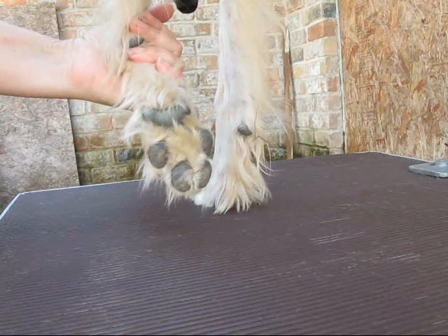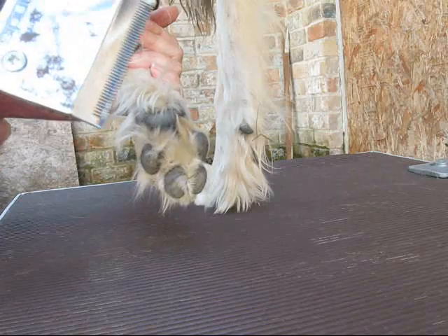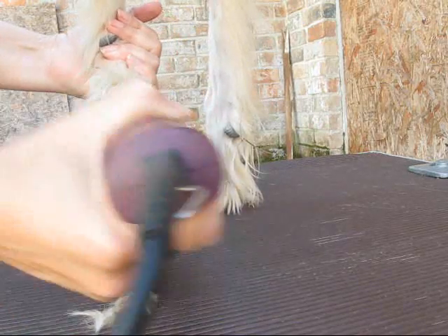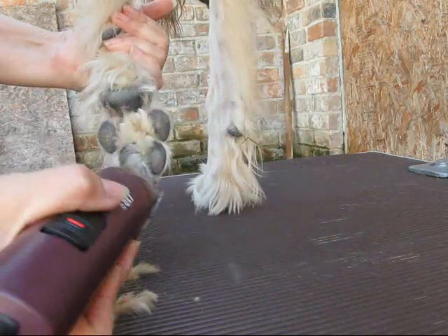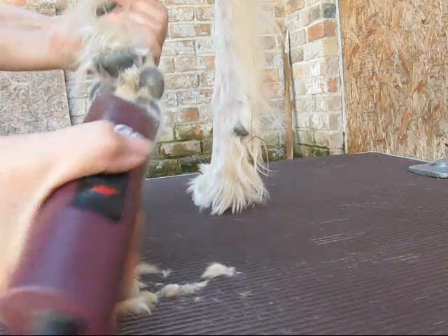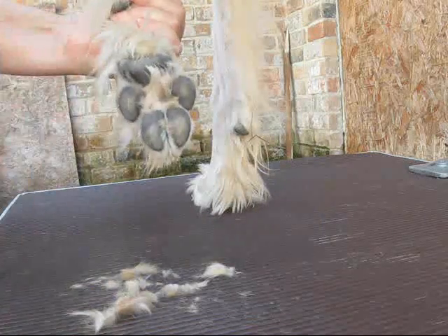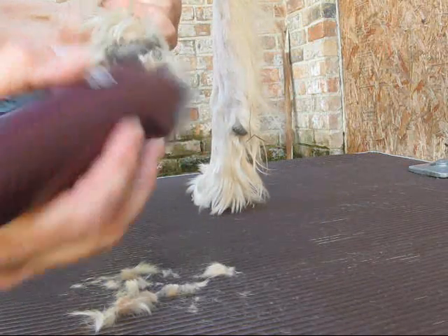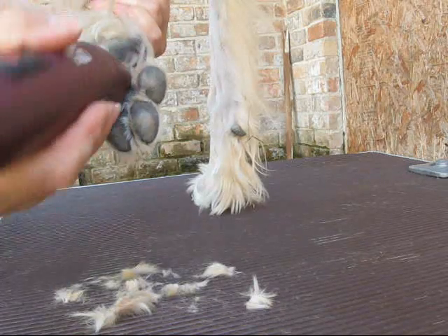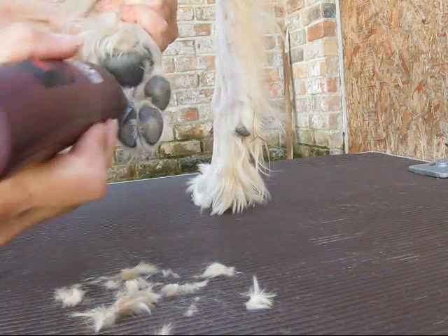Now I'm going to do his feet. I hope the camera picks it up. I just put a 40 blade on top of my Andy's clippers because they're quieter clippers — I really like them. Just gently clip that hair. You only want to do the bottom of the pads. You don't want to do the tops of the feet or anywhere else. Just get this hair off their pads. It gives them better traction, and mud and stuff doesn't clump up. If you live up north where it snows, it will prevent the snow from balling on their feet.